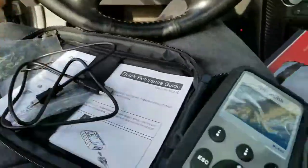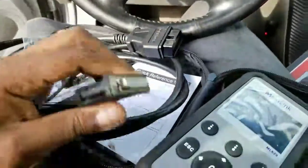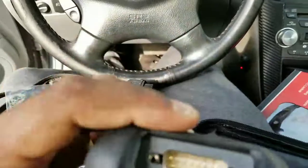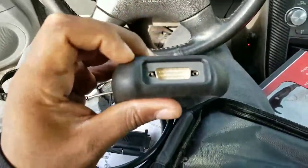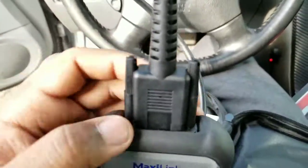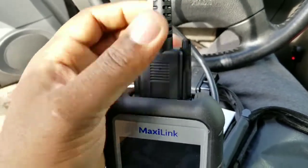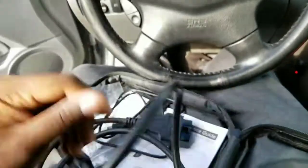Right now what you gotta do is screw the OBD2 cord into the top of the scanner. You just put it in the top and screw the pins down into the top of it, and that's it — boom, you're good to go.